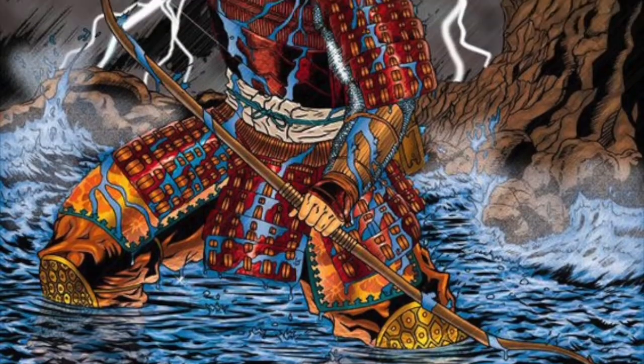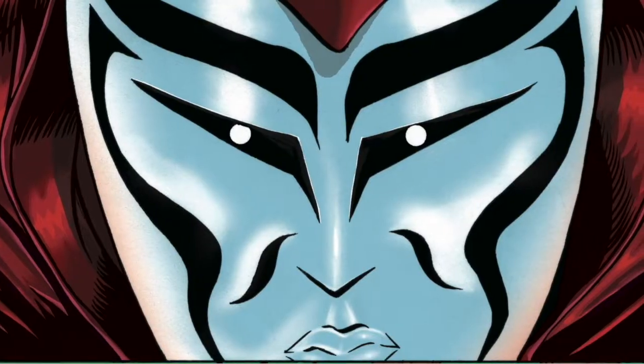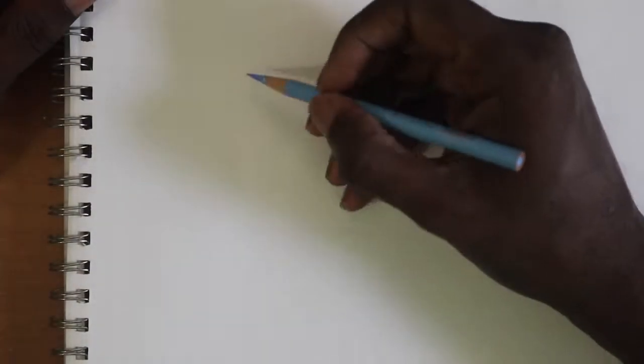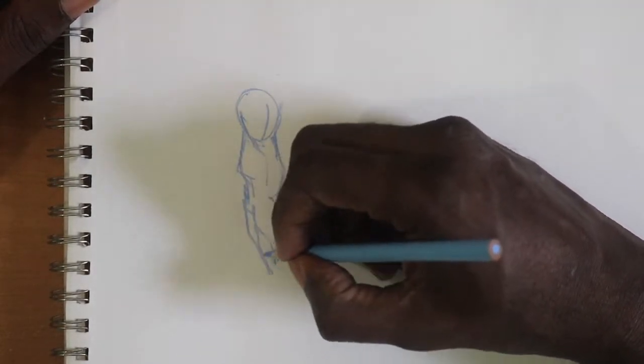Hi everybody, welcome to my video on how to draw clothing wrinkles and folds. This is going to be a step-by-step tutorial on how to apply convincing and realistic-looking wrinkles and folds to your loose-fitting clothing drawings.